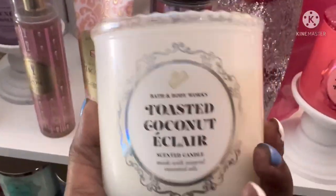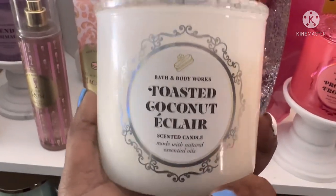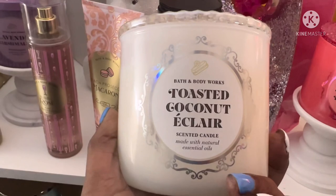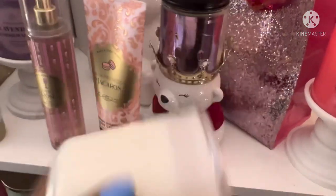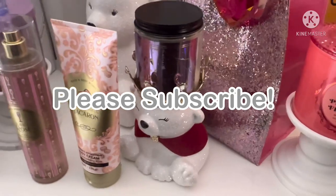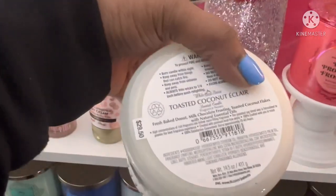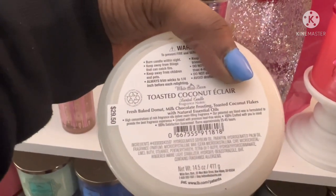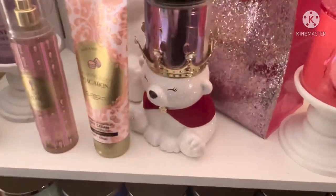Hello, nieces and nieces. I am going to put this on the warmer for a while to see what it gives. This is the Toasted Coconut Eclair Three-Wick Candle. The fragrance notes are fresh baked donut, milk chocolate frosting, and toasted coconut flakes with natural essential oils.